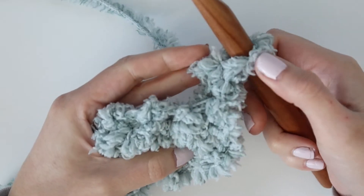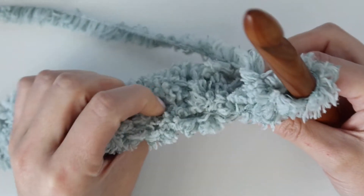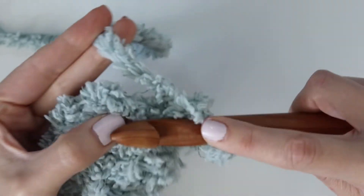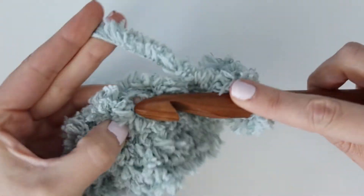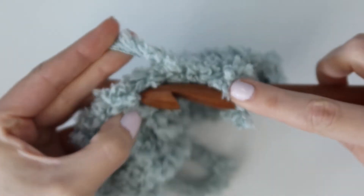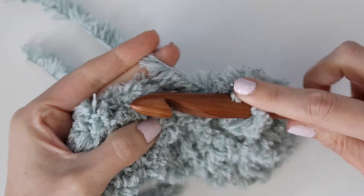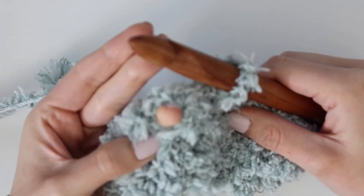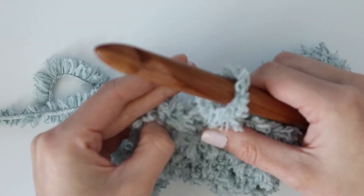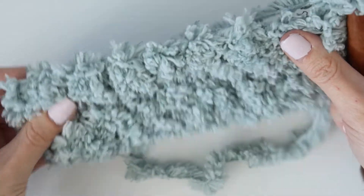We're just going to repeat this row for the rest of the blanket — chain one, turn your work, and that starts row three. Rows three through 76 are just repeating row two, working one single crochet into each stitch all the way across. Your stitch count will be the same throughout the entire blanket. If you want to keep track of your rows, you can use stitch markers every five rows or so, but I found I really didn't need to. If you're working with the Lion Brand kit, just continue and work as many rows as you have yarn — once you run out, you can just tie off, so you don't even need to keep a row count if you don't want to.